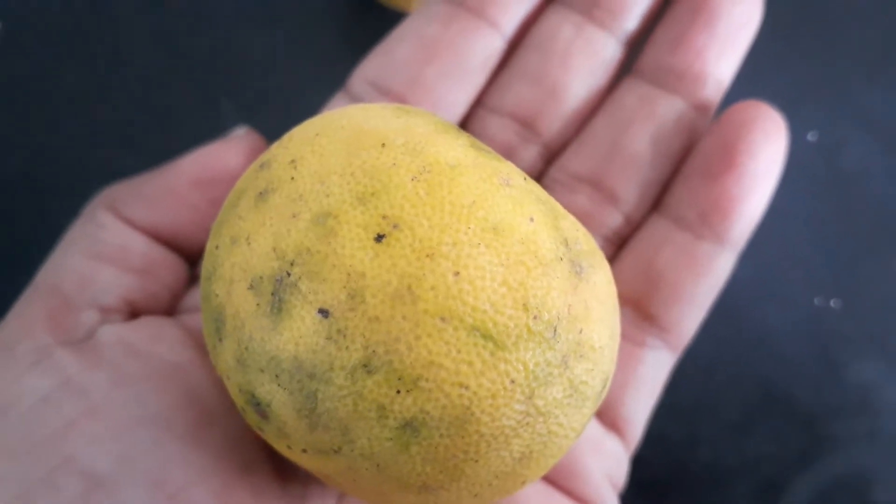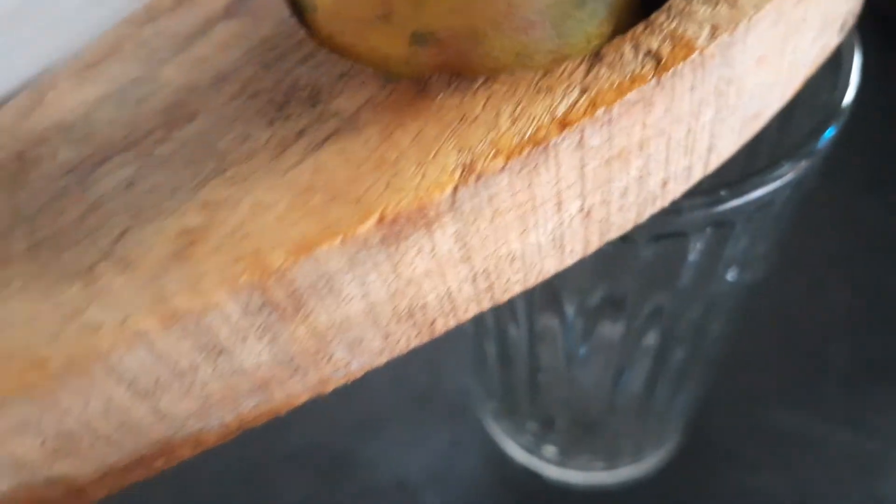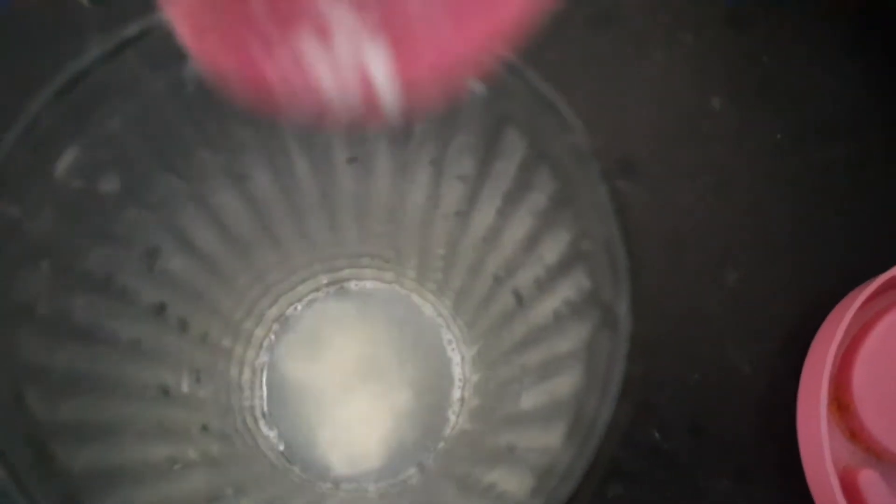I will add a medium-sized lemon. I will add lemon juice to it. I will add 2 tablespoons of sugar.